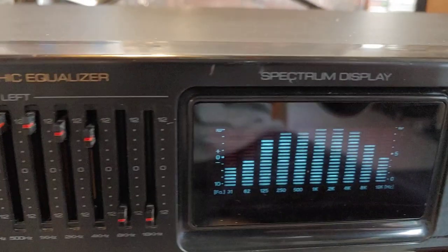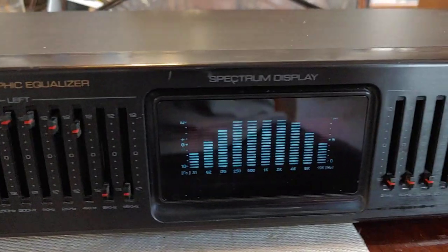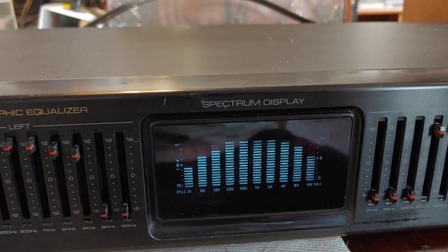You can see this adjusts the display level here. I can shut that all the way down. I can get it completely blacked out, basically.